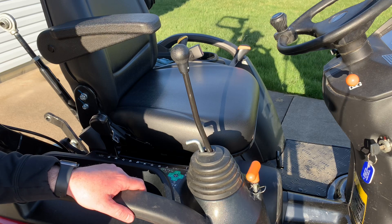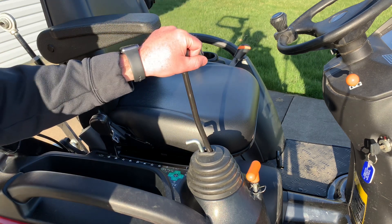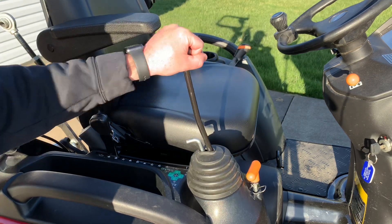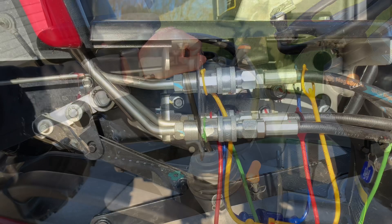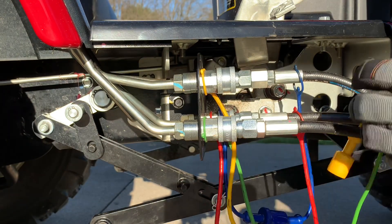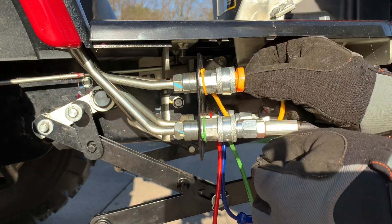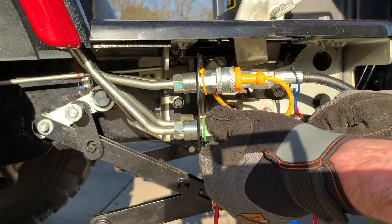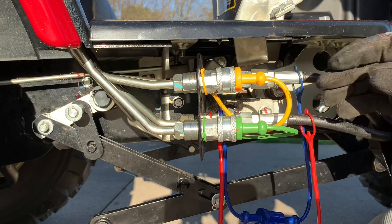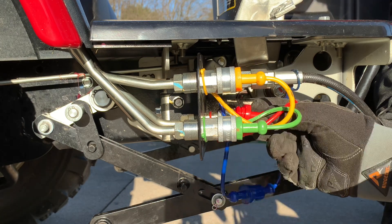Before we start unhooking the hydraulic lines, we need to relieve the pressure off that system. We'll take the loader bucket joystick and move it around to all its positions to relieve the pressure off those lines. Then we'll get the hydraulic lines disconnected — just push the sleeve back and pull the line out. We'll cap them as we go; you can see these caps are color-coded, which makes it easier to hook the lines back up and also helps keep dust and debris out of the lines. You'll notice you get a little bit of hydraulic fluid out of these as you're taking them apart — that's normal.